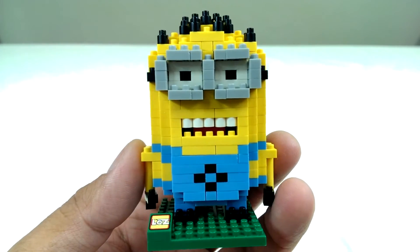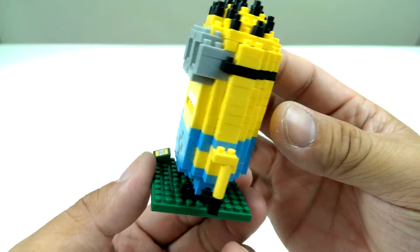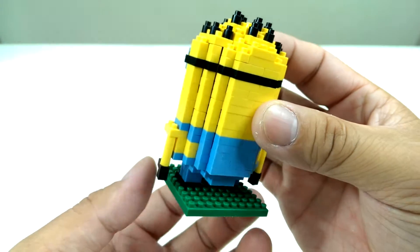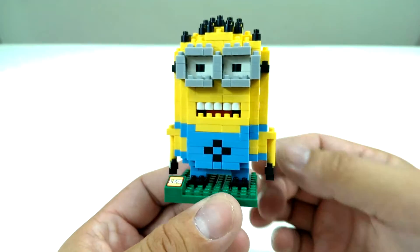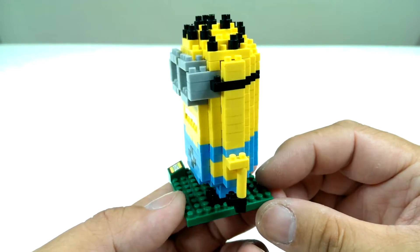Here it is, fully completed. That took a long time, and that's not because it's difficult or anything — it's because the blocks are so small and they don't fit together so well.